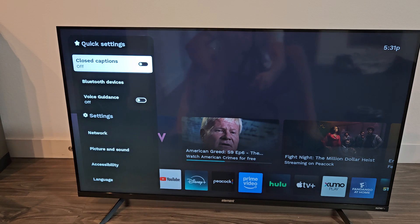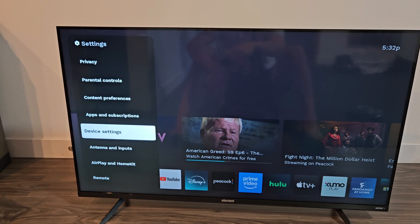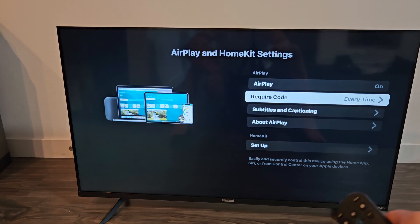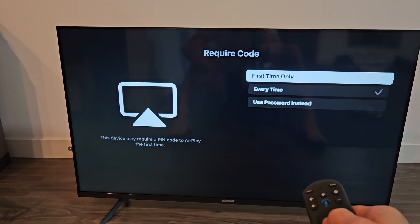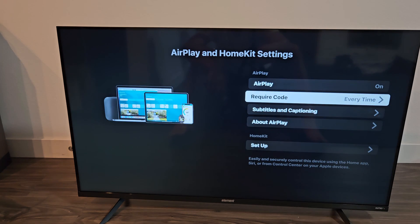From here, we're going to scroll all the way down until we see Apple or AirPlay and HomeKit. Click on that — Matter settings. Click on that, and just make sure AirPlay is on. You can require a code; by default it's only your first time, but I'll leave it on every time to show you guys how to put that code in.